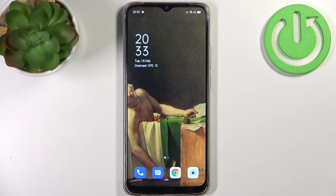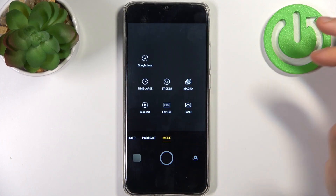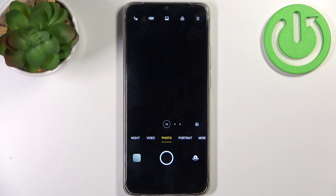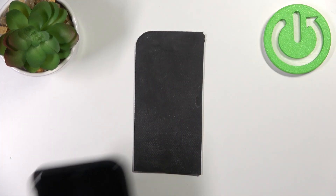Here I have the Oppo A15s and today I'm going to show you how to scan QR codes on this device. First, you have to open the camera, then tap more, select Google Lens, then you have to find a QR code.